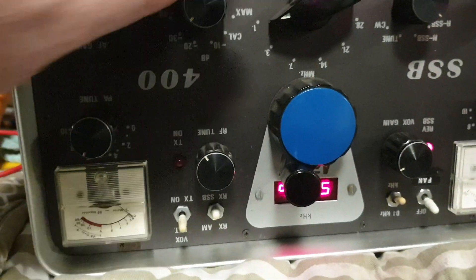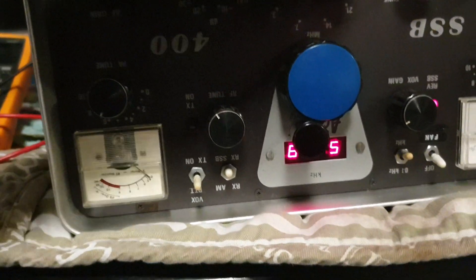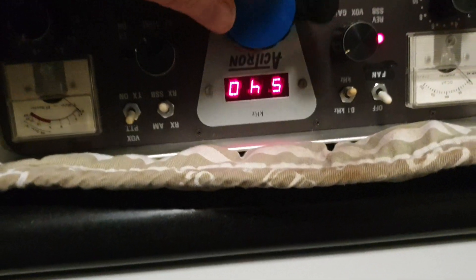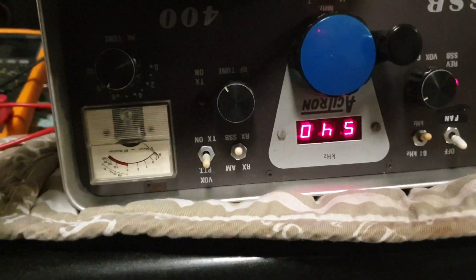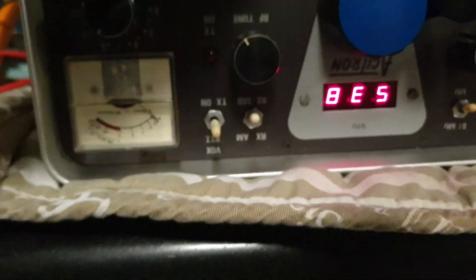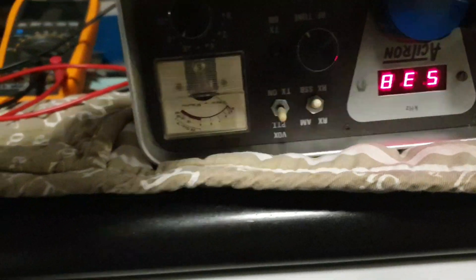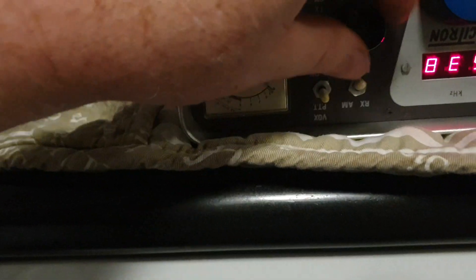It's fine on three megs and one meg sounds fine, but we need to get this on an analyzer very fast because I think we're going to find there's a seven meg oscillator problem. That noise tells me it's just got an issue on seven megs.